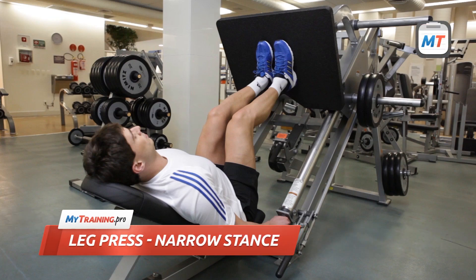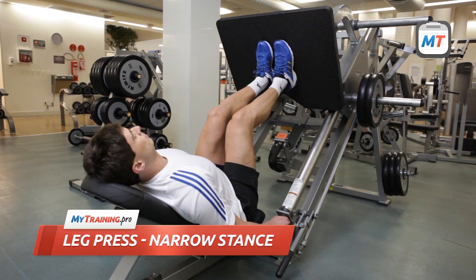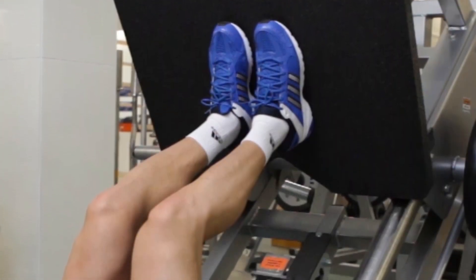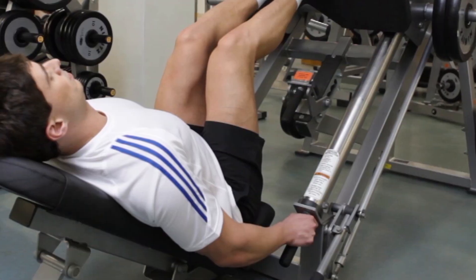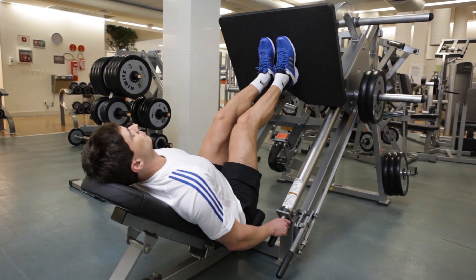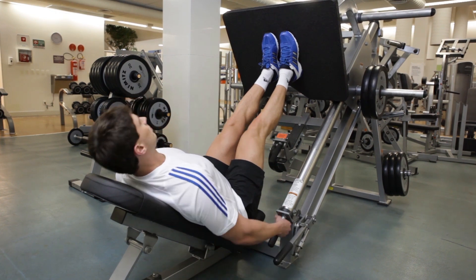Sit down on the machine and place your feet close to each other at the center of the platform. Your feet and knees should be aligned and pointing slightly out. Stabilize your position by holding both handles. Next, straighten your legs to raise the platform and then unlock the safety bars.